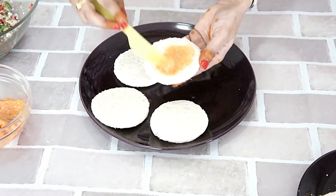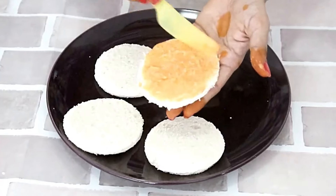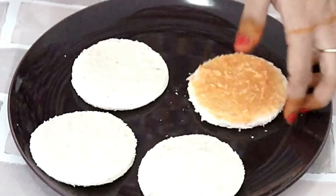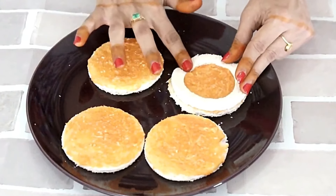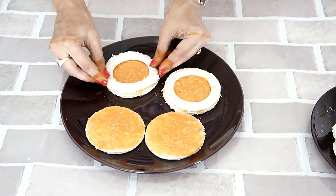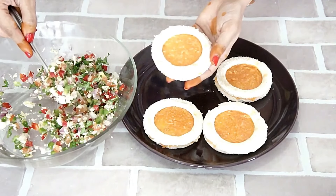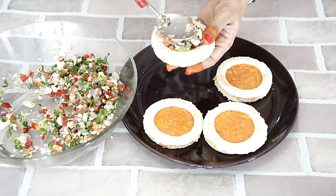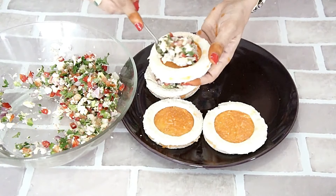All our components are ready. Now it's time to assemble them together. Let's spread the prepared butter spread on the circles. Onto the circles, we are going to place the rings. Press lightly so that it sticks — the cheese in the butter spread helps to stick the ring to the circle. Let's put one spoon of the vegetable mixture, press it lightly, and fill the rest of the rings.